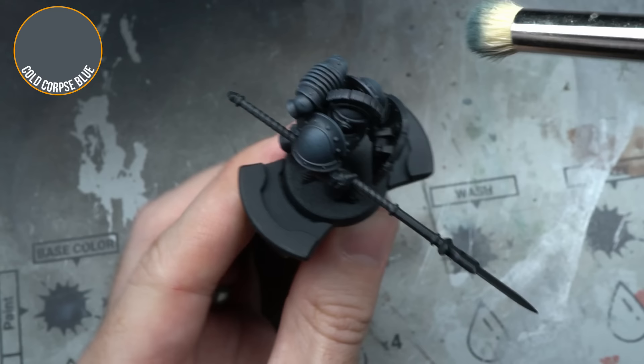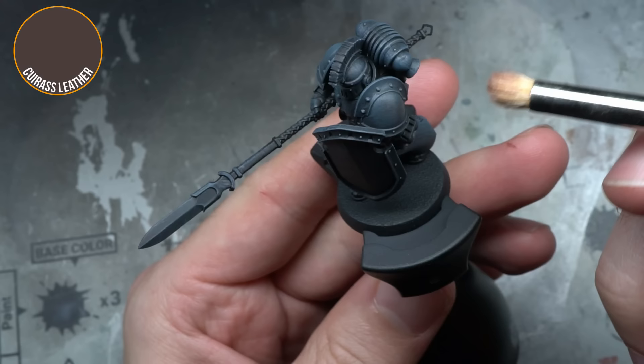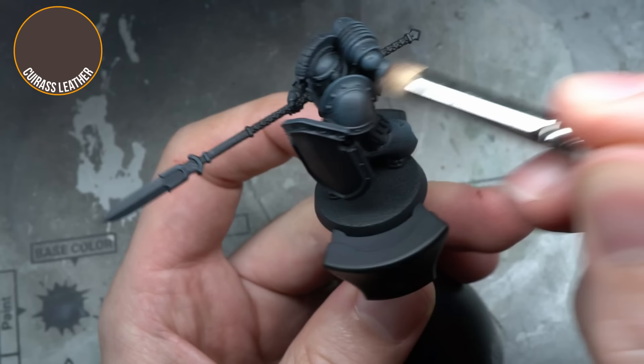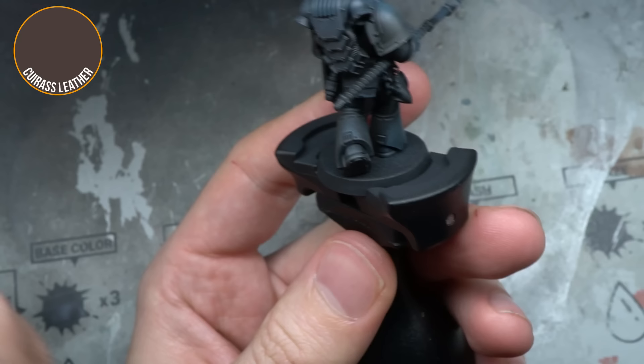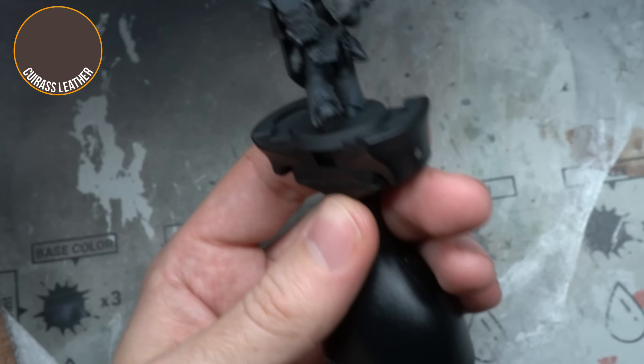By using the dark grey blue of Cold Corpse Blue across the whole model, it would help to create a blued steel effect for the Iron Warrior's power armour. Using a similar drybrushing technique, some Cuirass Leather was also applied across the armour, but this time targeted mainly into the shaded areas — the undersides of the arms, the insides of the legs, and anywhere that faced down. Using the reddish brown of Cuirass Leather had two effects: the appearance of rust and dirt on the armour, perfect for representing chaos forces, and the red hue contrasted against the blue, helping it to stand out even further.